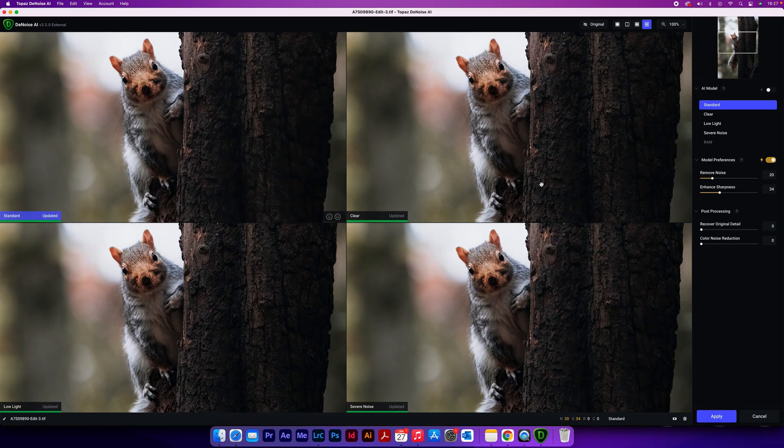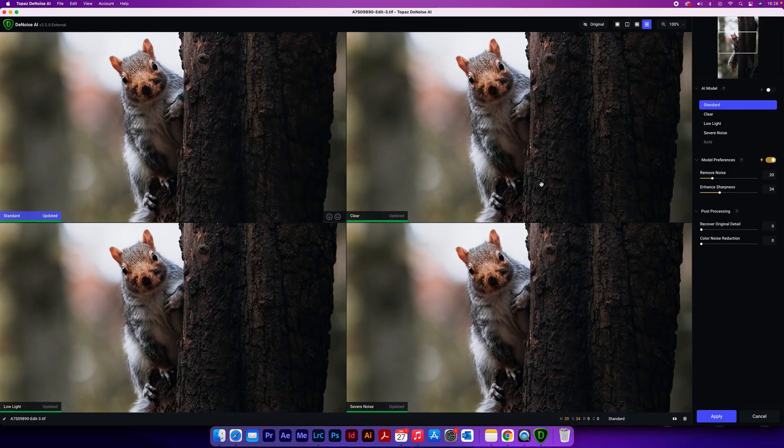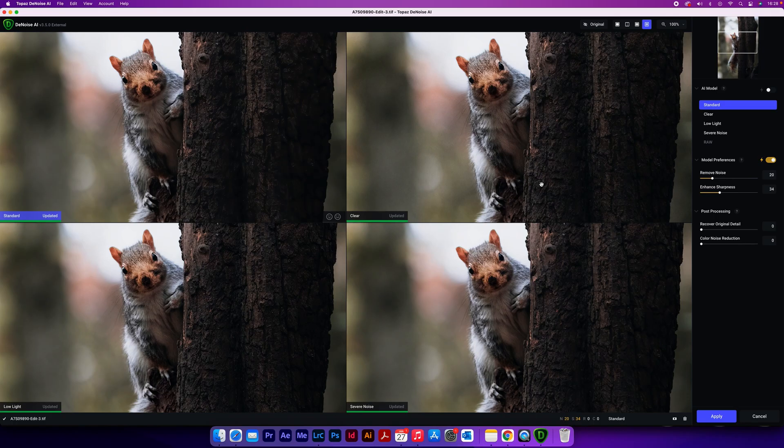Let's look at the characteristics between these four — each one is ever so slightly different. For instance, Standard in this example is really nice as it still retains detail over the face of the squirrel, and the bokeh is incredibly clean with no noise whatsoever, whereas the Clear model still has noise in the background bokeh. When you go to the Low Light and Severe Noise AI models, there's a lot more processing and you start to lose detail — the bokeh is clean but the squirrel's fur starts to disappear because the AI probably thinks the fine fur detail is noise, making it less sharp than it should be.